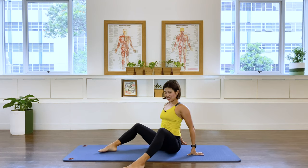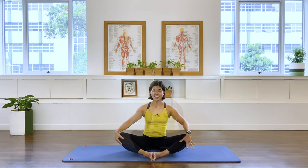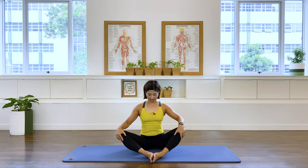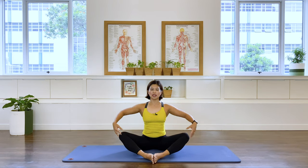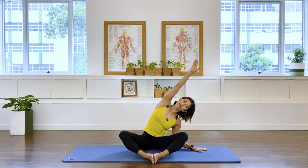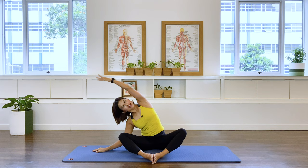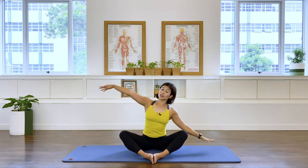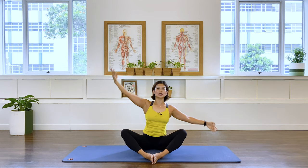Sitting in a butterfly leg position, sitting nice and tall. Let's take your arms out to the side for a well-deserved side stretch — over to my left and inhaling, exhale, and over to the right, exhale. Stay nice and tall and long with the spine as you go into the side bend. In breath and exhale.